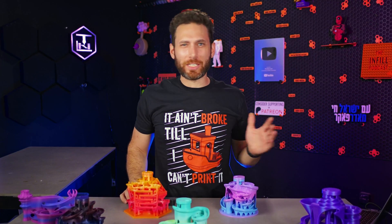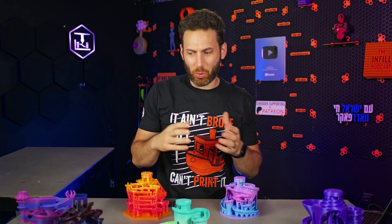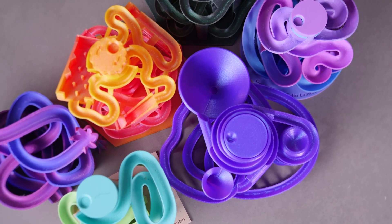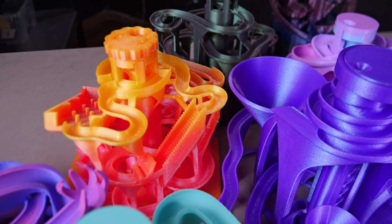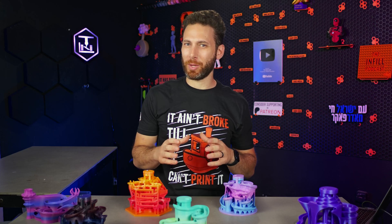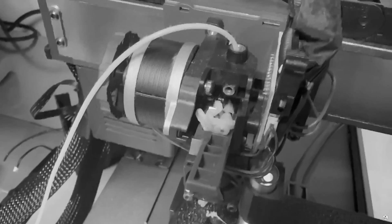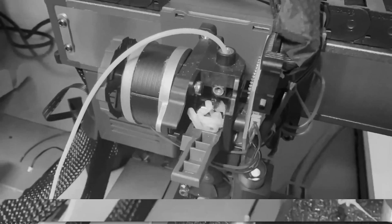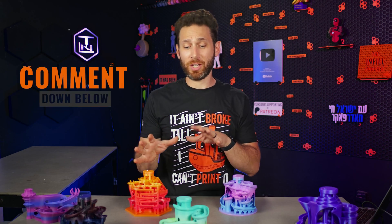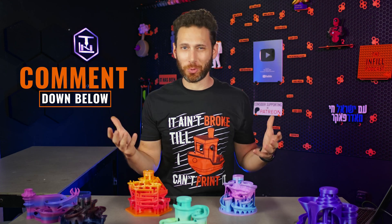Like most of you, I typically don't print a lot of toys or tchotchkes and I certainly don't make an entire video about them. But these are just too much fun for the entire family to not share with all of you. I also really want to experiment with a shorter, more snackable video format than the 30-minute blab fests I normally put out. So do let me know in the comments what you think of these types of shorter, more casual videos.